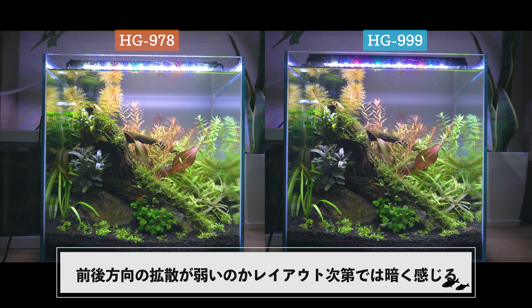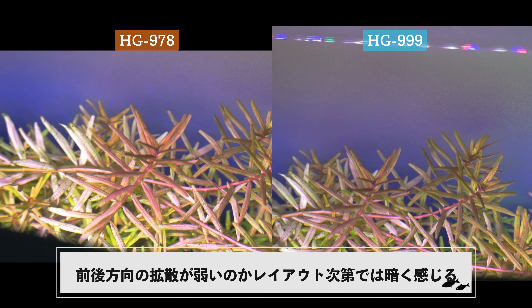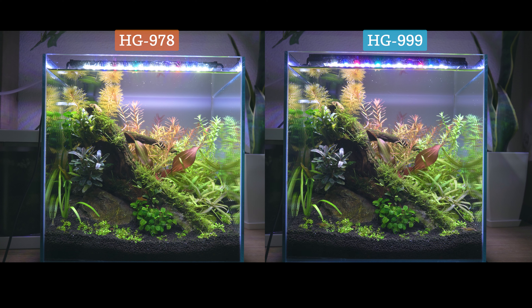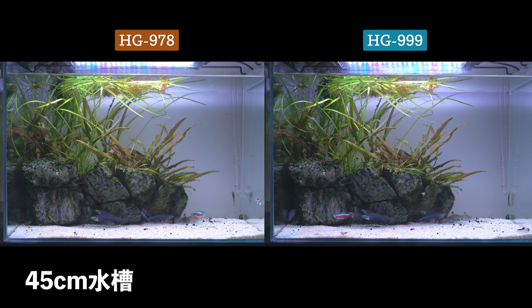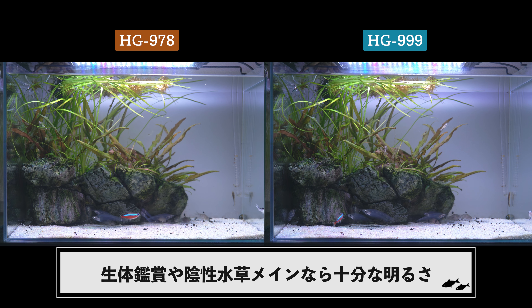キューブ水槽に設置した場合はどちらも少し暗く感じ、特に前後がより暗く見えます。この辺はレイアウトによって見え方が変わるかもしれません。色味はHG999の方が少し黄色みが抑えられています。暗いといっても陰性水草の水槽や生体の鑑賞目的の水槽なら十分な明るさです。